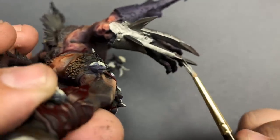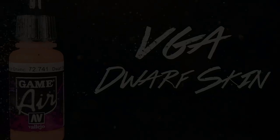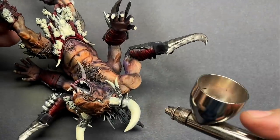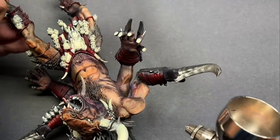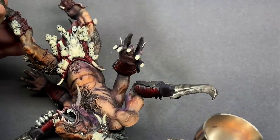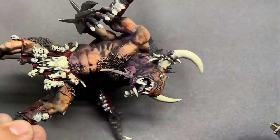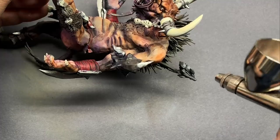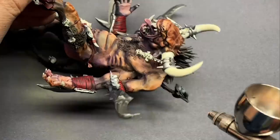Now that all that wash is dry, we can start to blend the skin using the airbrush. I'm going to go back to Dwarf Skin and lightly go over all of the areas where this color was at its brightest before. Feathering the airbrush and doing really thin coats will blend the colors together and give us a really nice highlight for the skin. This is by far the most satisfying part of this process — it makes the skin really come together and gets rid of any kind of weird, harsh coffee staining from the wash.